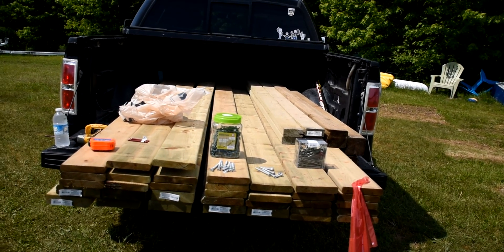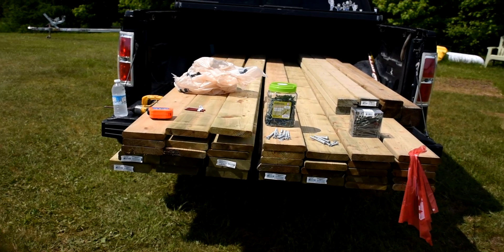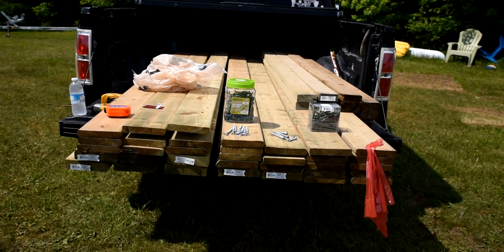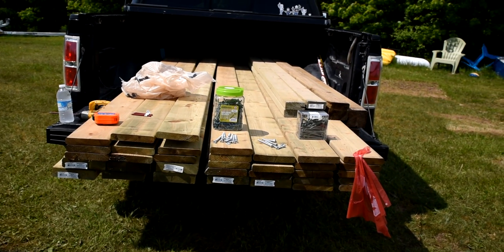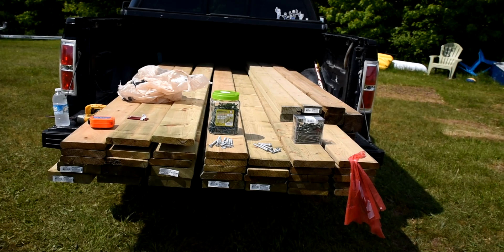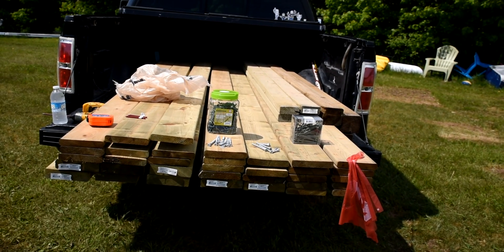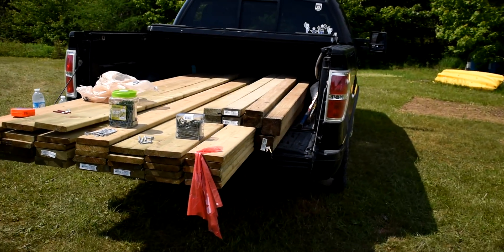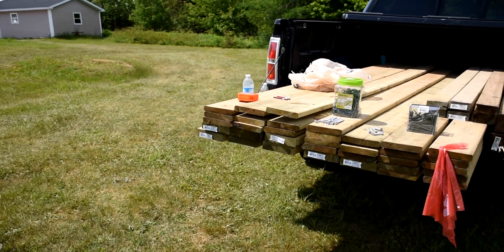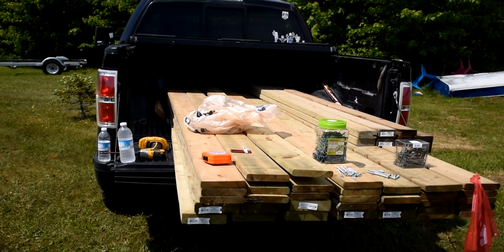At the end of the video I'll put up a complete parts list, but just quickly, just what you're looking at: we've got eight pieces of 2x6, 10-footers. The raft is going to be 10x10. There's four 2x4s, they're 8-footers. We have three 4x4s, they're 8-footers. And we have 26 pieces of 1x6, 10-footers.